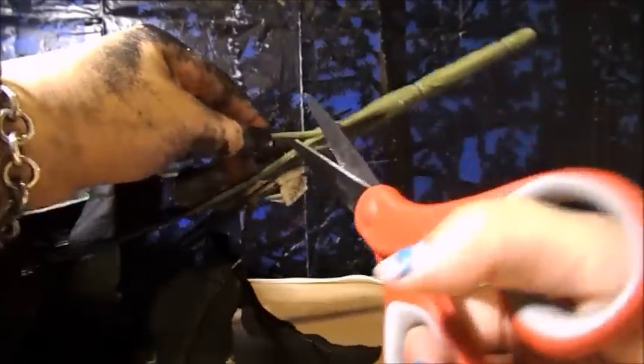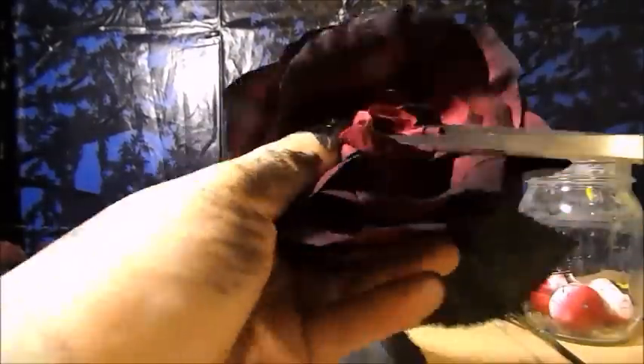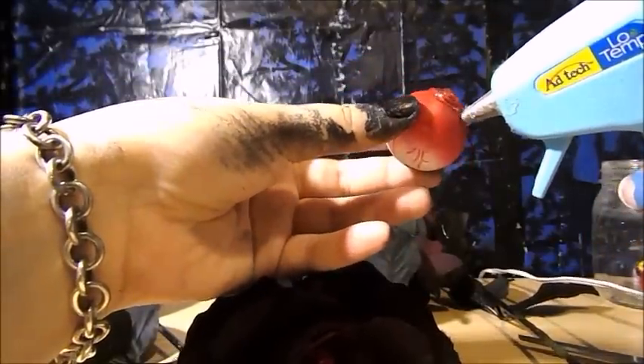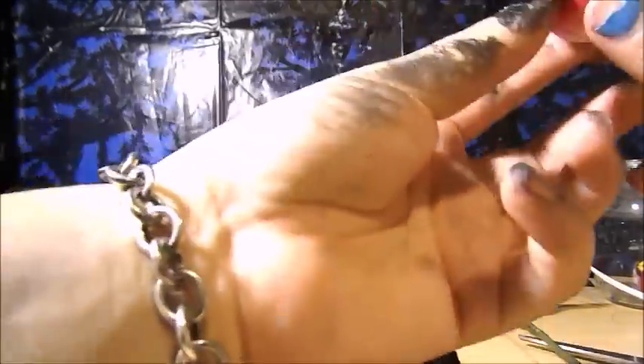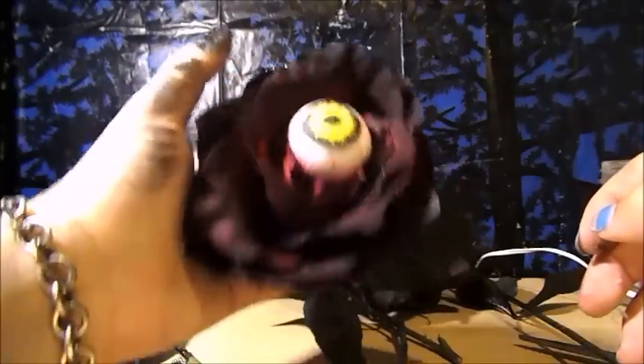Trim off all of your roses so that you can arrange them however you'd like in your vase. Pick out the roses you're going to add the eyeballs to, and then cut out a section of the petals in the center. Pick out one of your fake eyeballs, put hot glue all over the back, and then stick it right in the center where you cut out the petals. Repeat this process as many times as you would like, and then take all of your eyeball roses and arrange them in with the other florals into your spider vase.